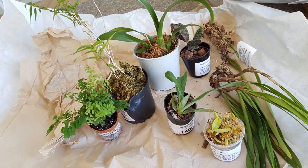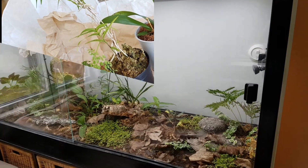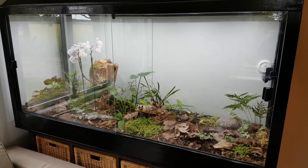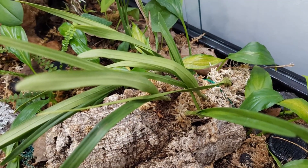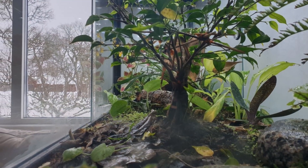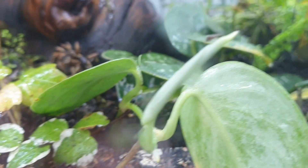Arrival of the new batch of orchids. This is the vivarium shortly after everything was planted, and a few months later. A small fig tree was added later. Currently everything is growing reasonably well.